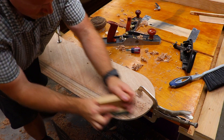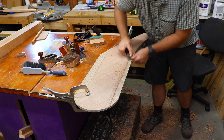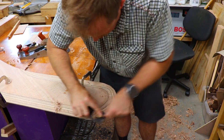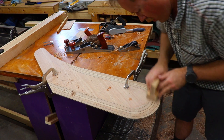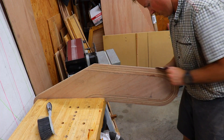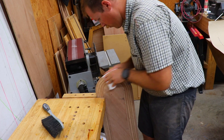Once everything was planed down, I sanded it with a sanding block. With all the tapering complete, I moved on to hand sanding. I folded a piece of sandpaper over the edge to fine-tune the radius and smooth everything out.